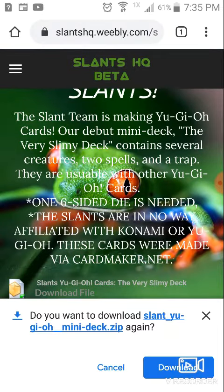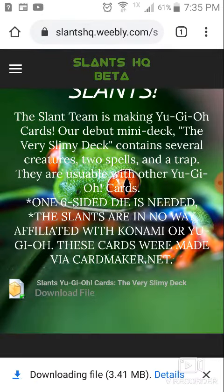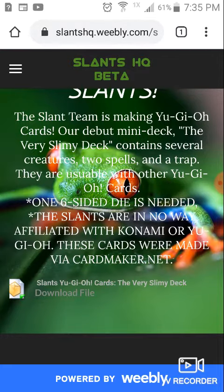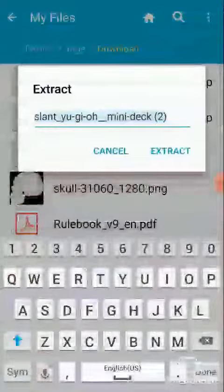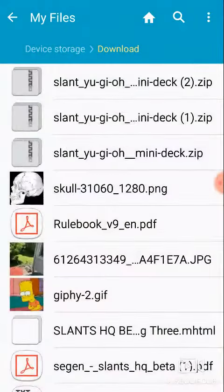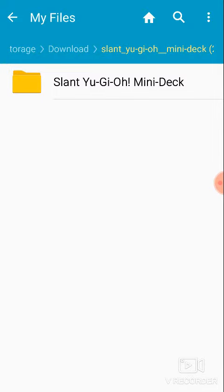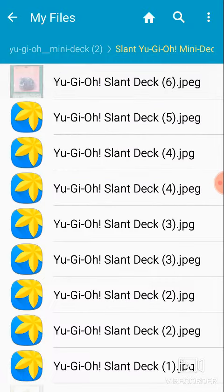Click on the Download File, click Download. Just click Open, then extract, because it's considered a zip file. Scroll down to the bottom — it should be right there — click on it, click on Slant Yu-Gi-Oh! mini deck.